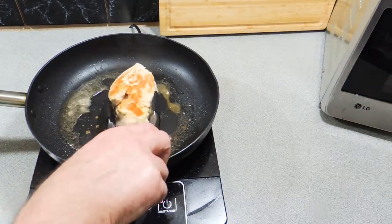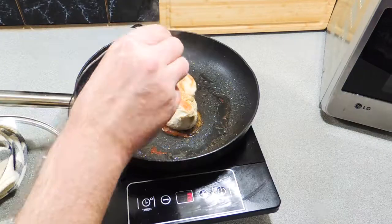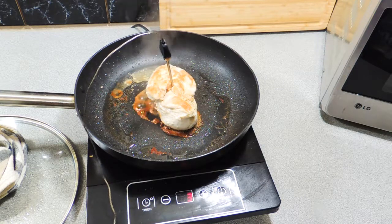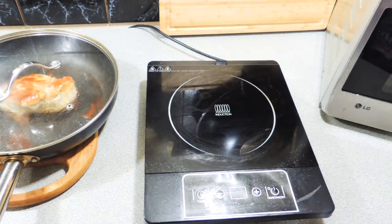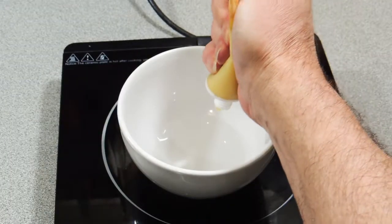Alright, so 10 minutes has gone by. We've got a nice golden colour on the bottom — give it a flip and put that lid back on. I'm checking for the internal temperature, which I want at 74 degrees Celsius in the centre of that piece of chicken. If it takes a little bit longer, it takes a little bit longer. Once you've got that temperature, set it aside, leave that lid on, and then once it's cooled down we can cut it up.